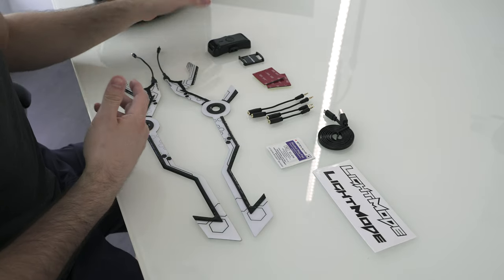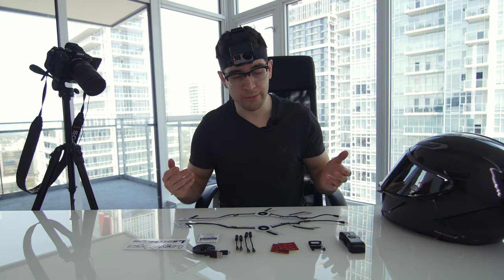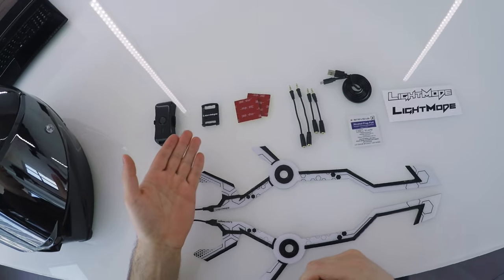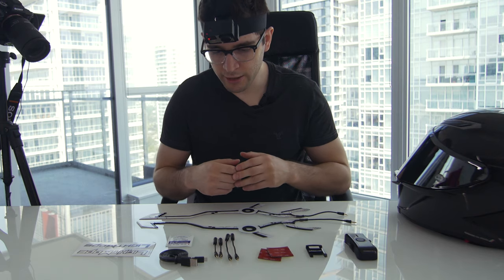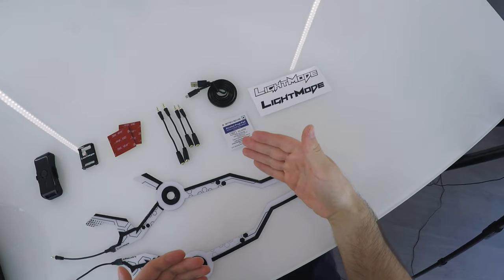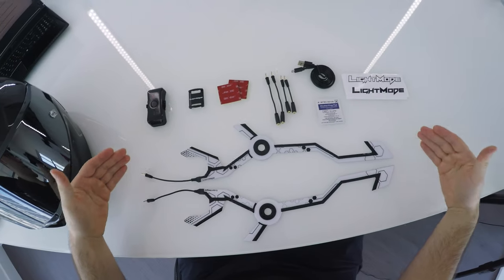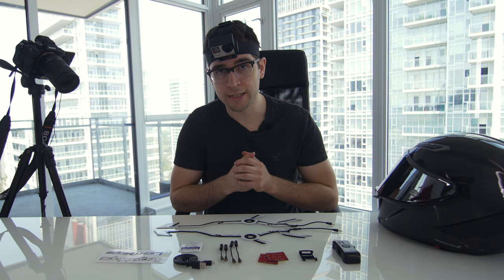These are the components included in the Night Shift. First and foremost, the controller — it's about 25% thinner than the previous gen, more efficient so battery life is longer, and the entire system is much brighter. You also get your mount, a couple extra adhesives, extension wires — two long, two short — a USB charging cable, an alcohol prep pad, Light Mode decals, and your two mirrored Night Shift LED strips for a symmetrical look on both sides of the helmet.